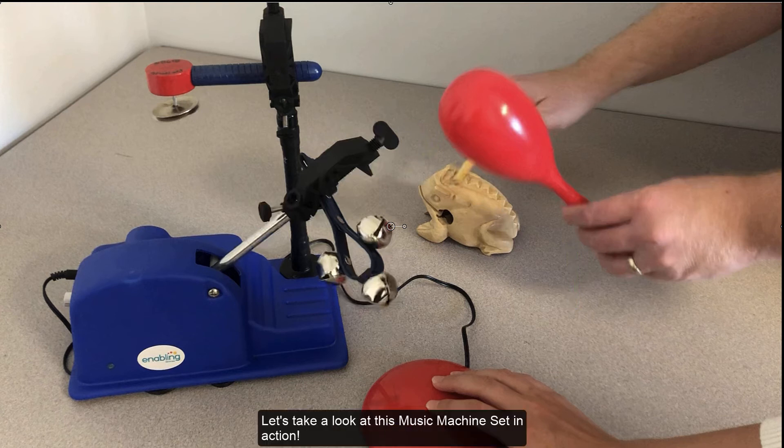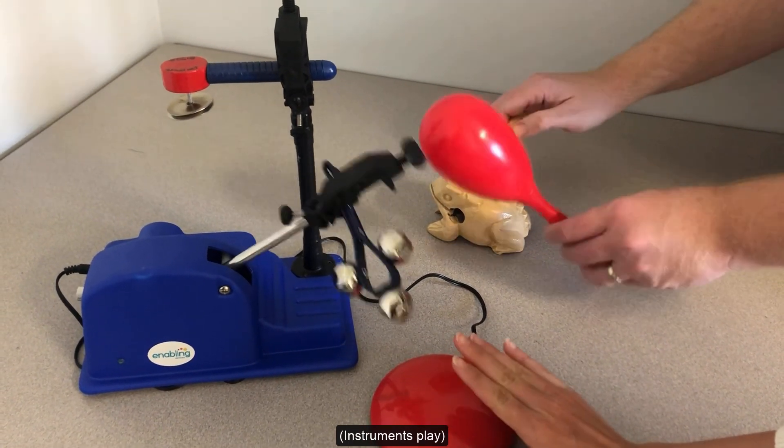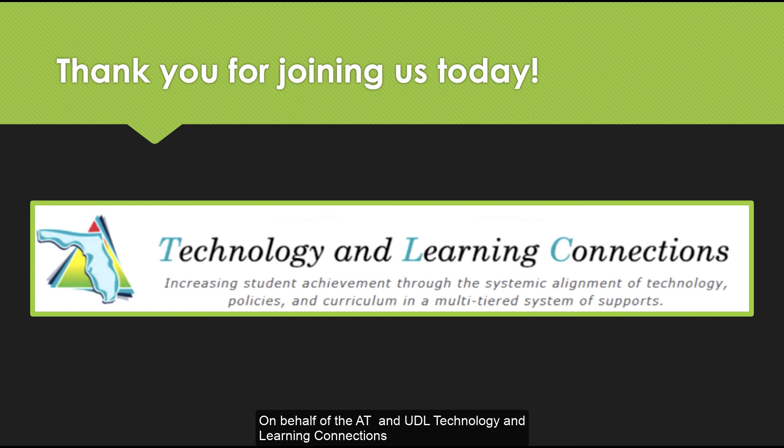Let's take a look at this music machine set in action. On behalf of the AT and UDL Technology and Learning Connections team, we just want to say thank you for joining us today. Please keep an eye on our website for additional videos and support.